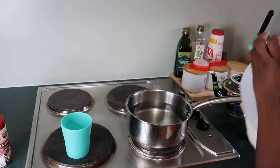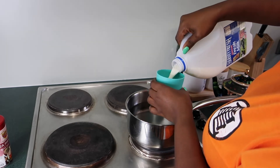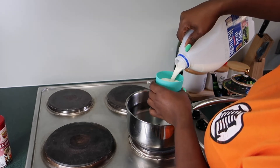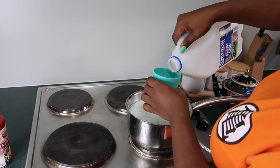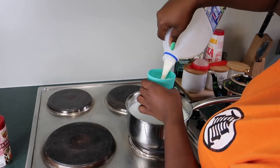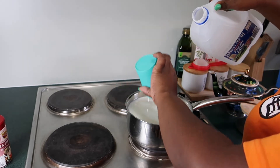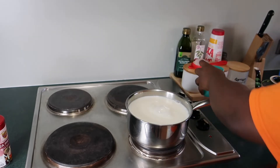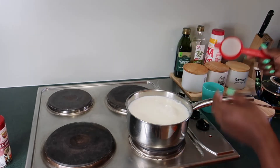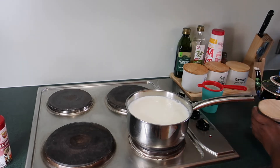Because I put four cups of water, I'm going to put two cups of milk. Two cups of milk — and that's exactly right, two cups of milk. That's the use of the cup: to just hold my sieve.